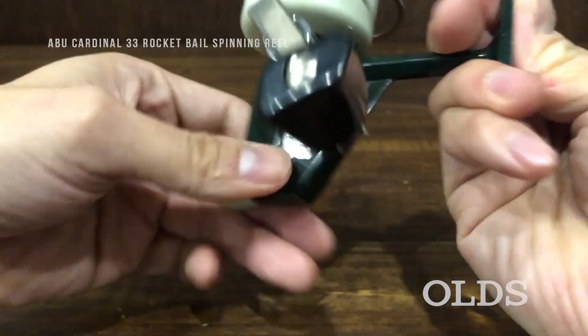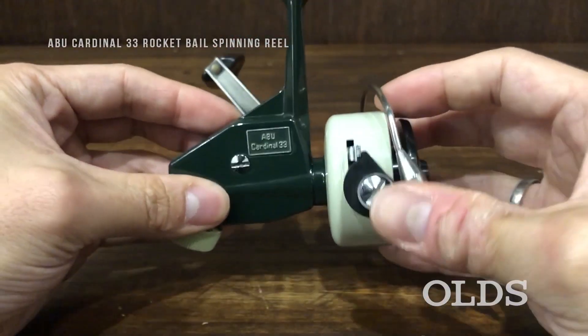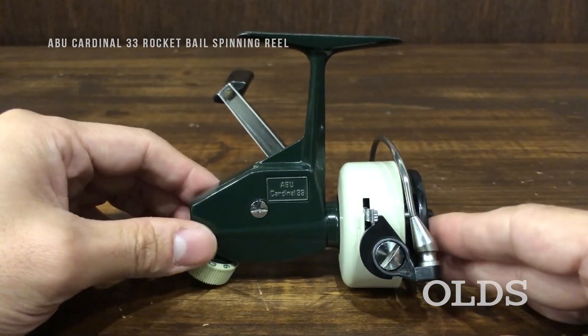厄介でも外すとんん はい。ここまで状態が良いのは非常に希少ですね はい。(It is very rare to find one in such good condition.)